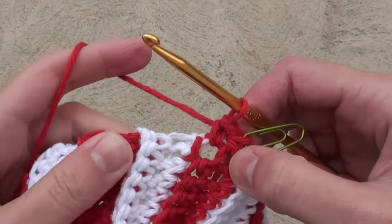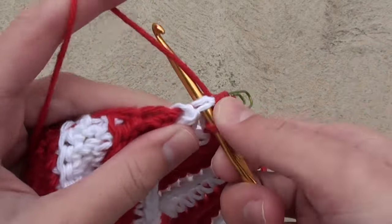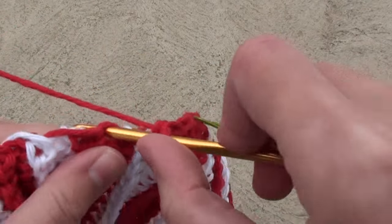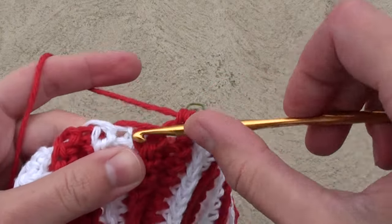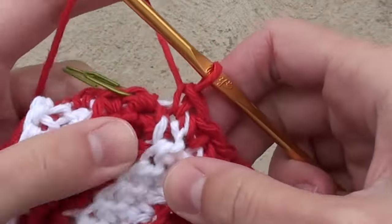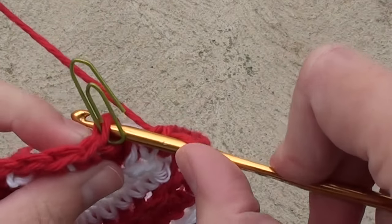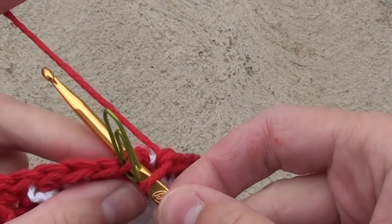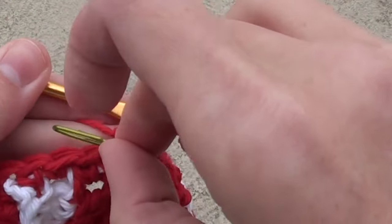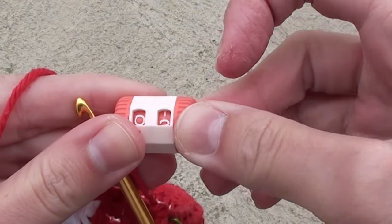As you may recall, there are two rows of red followed by two rows of white. Therefore, when we go around, we will be putting one single crochet in the first red row and one single crochet in the second red row. As you approach the end of the first round, we're going to start round two. Just insert your crochet hook into the top of your marked stitch and make a single crochet. Take out your stitch marker and insert it into this new stitch you just made to designate the new first stitch.